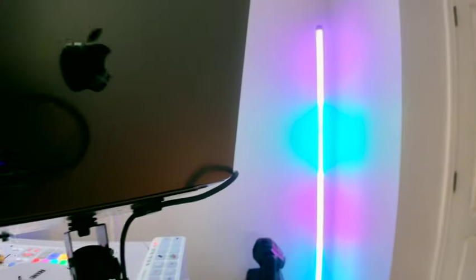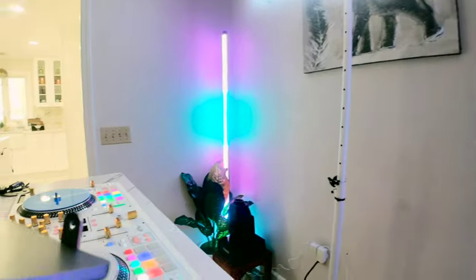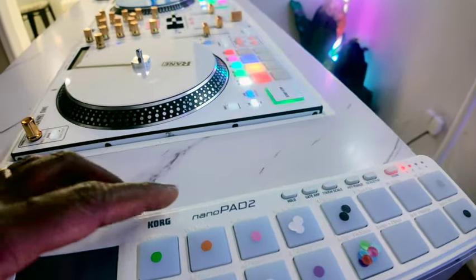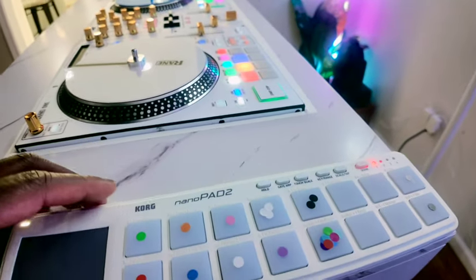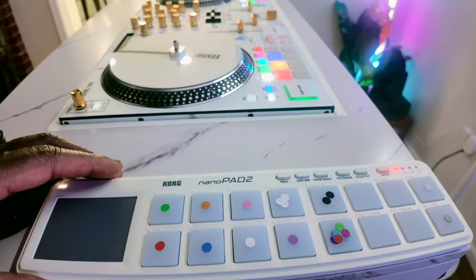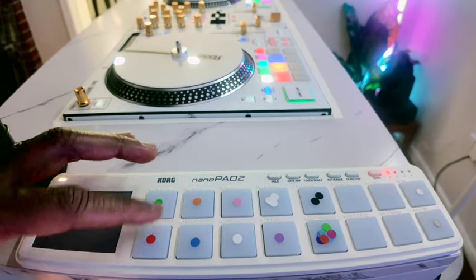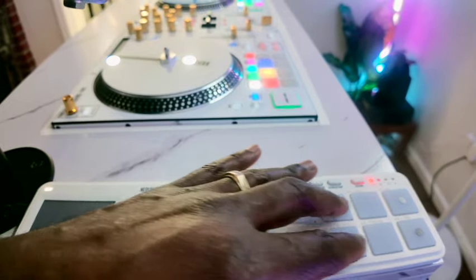Check this out — this is the Korg Nano Pad 2, and this little thing is a beast. I'm able to link it to Sound Switch and program each of these buttons.